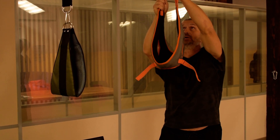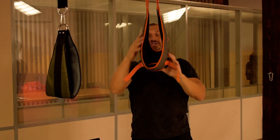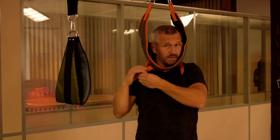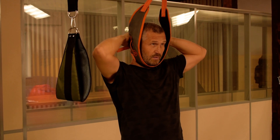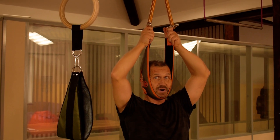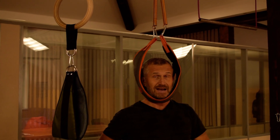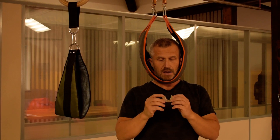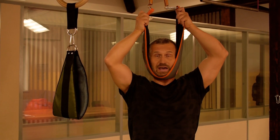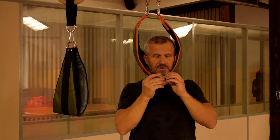I went to a hardware store and got two springs — regular door springs — and I fastened them very safely on a ceiling. What I do now is fix the loop on my head and sit on a chair, while the springs provide pressure to the jaw and the back of my head. I really recommend using a mouth guard when you exercise or do any work with the loop, because it will protect your teeth — and teeth are very important, believe me.